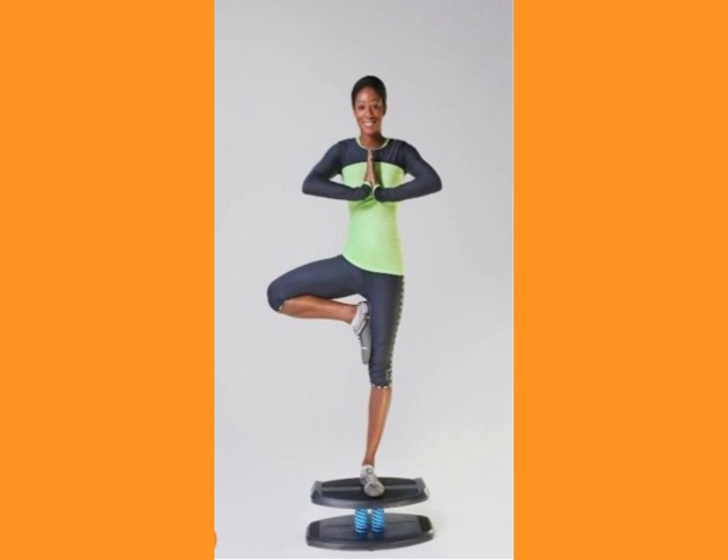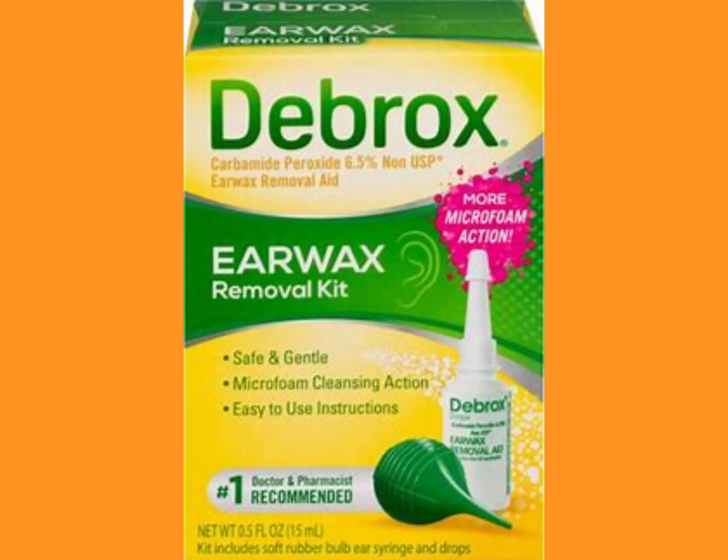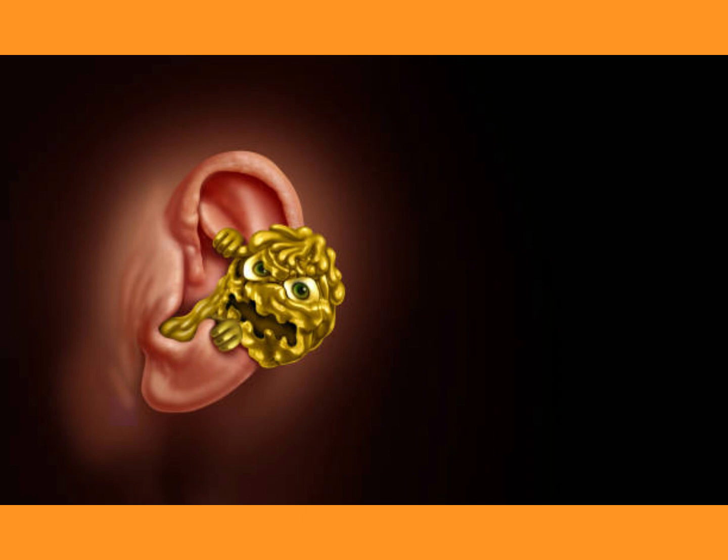We're going to talk about maintenance of the ear — cleaning the ear. How do you do it? What's the best way? And you'll get a chance to watch that gooey gooey stuff coming out of the ear.